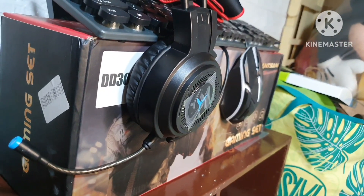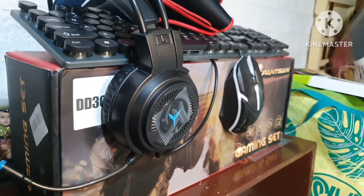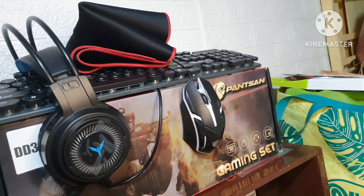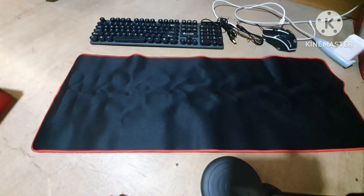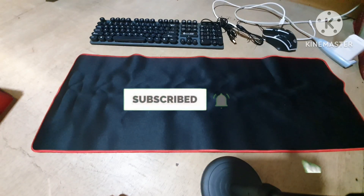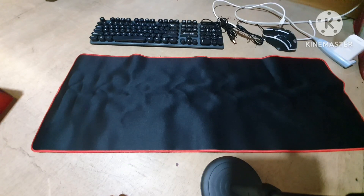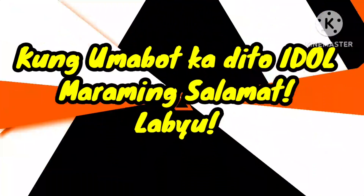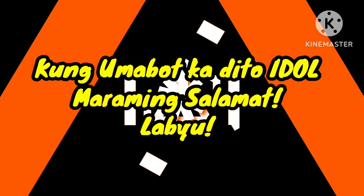So yun lang guys, hope nagustuhan nyo itong video natin. If you have any questions or comments regarding this video just comment down below, and please don't forget to like and subscribe to our channel Pinoy Technofreak. Kung bago ka, mag-subscribe ka na — maraming tayong parating na videos. That's it for today's video guys, thanks for watching, peace, bye!